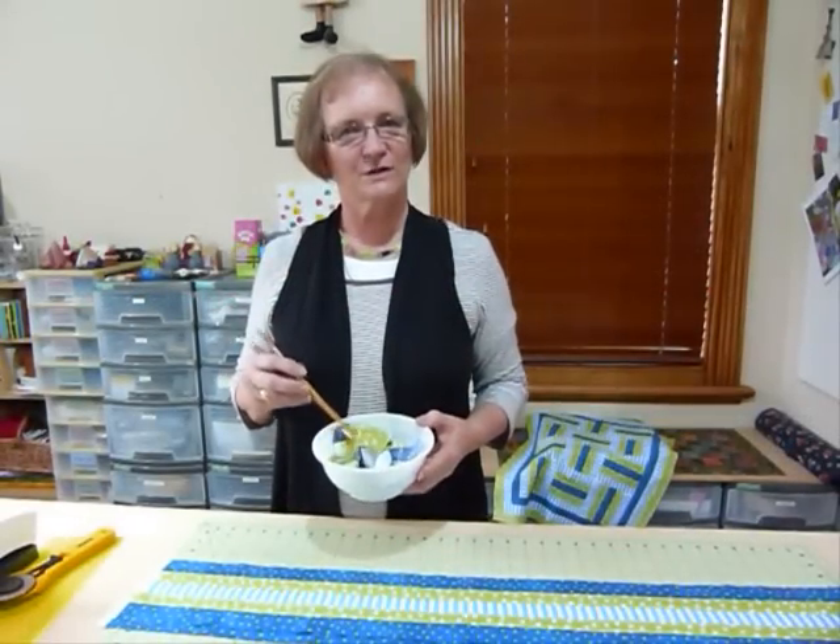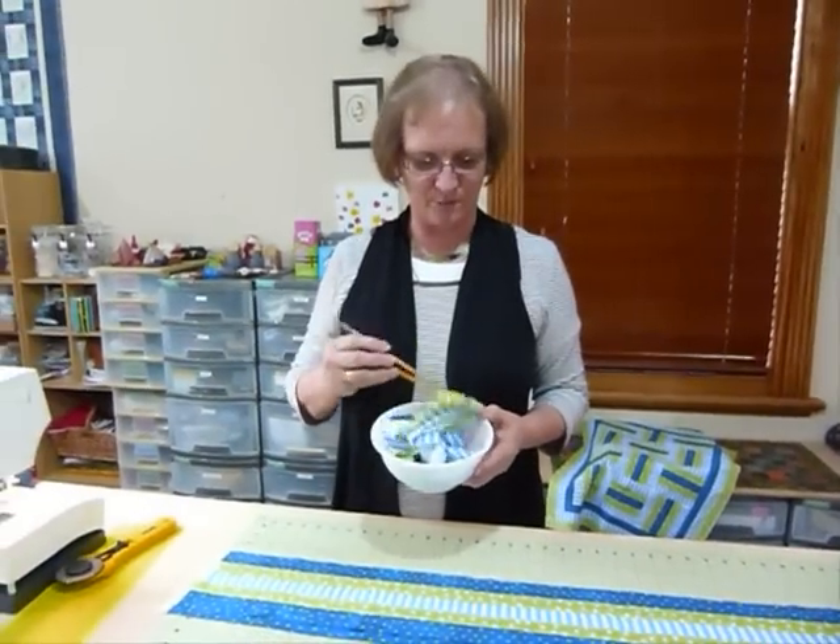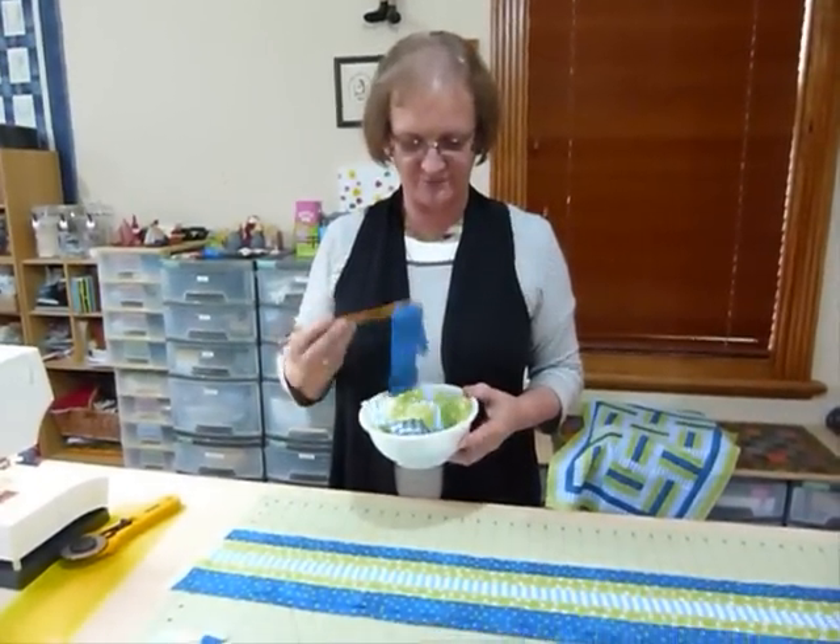Hello. Today I'd like to talk to you a little bit more about doodling with noodles. And here I have a very delicious little bowl of noodles, just waiting for something to happen to them.